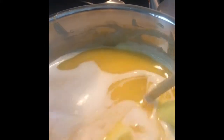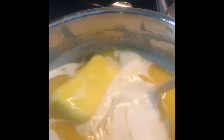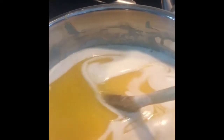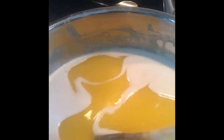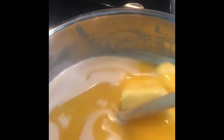First I'm going to be canning up some butter. I do have a full detailed video on how I do this and I will link that in the description box below. With this batch I've got my stock pot already going and I've got my pressure canner ready to go.